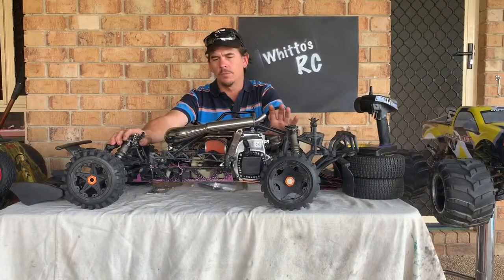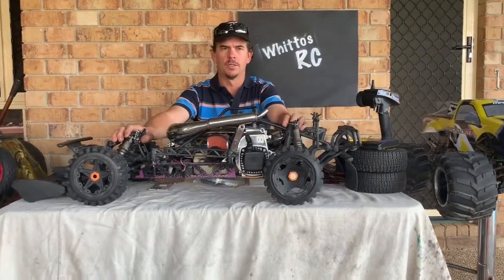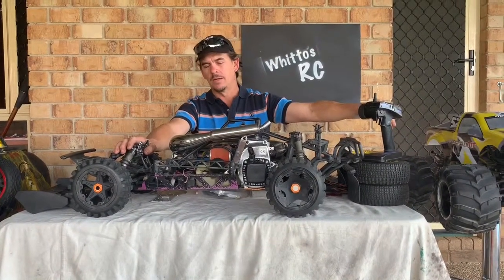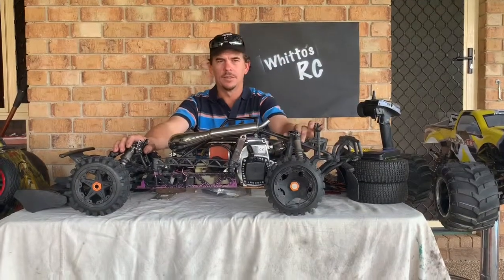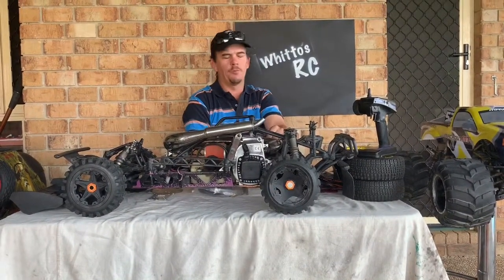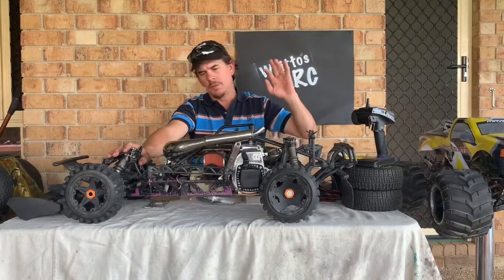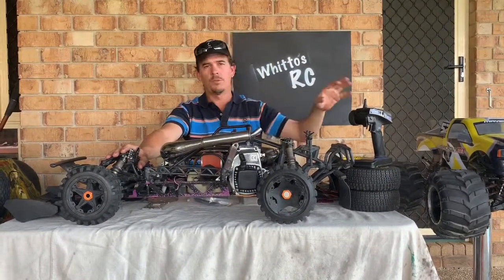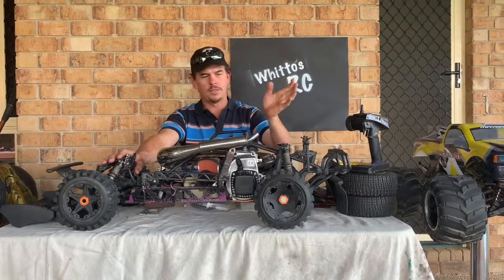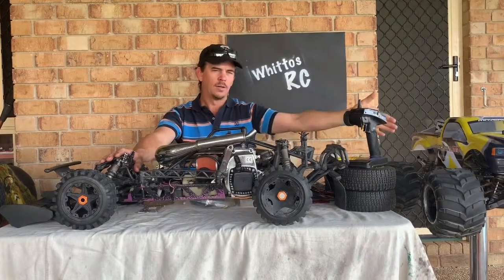The 45cc I'm talking about is actually in my Maverick MT. The last time I had it out, as some of you know, it's a torque monster — and what it did was strip all the teeth off all the metal gears in the drivetrain. There was also another jump where I think it destroyed one of the steering servos. So that machine needs a fair bit of work.